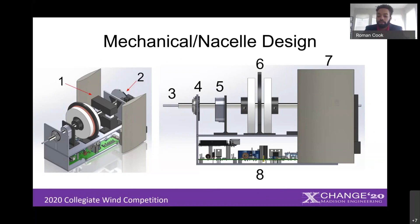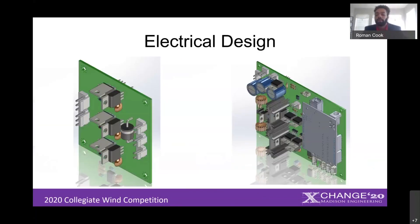Since we are producing power and the turbine has to be somewhat automated, a couple of electrical subsystems are required: rectification, power regulation, controls, and an electrical load. Details are included at the end of these slides for further questions. The left image shows our rectification printed circuit board and the right shows our power regulation printed circuit board.